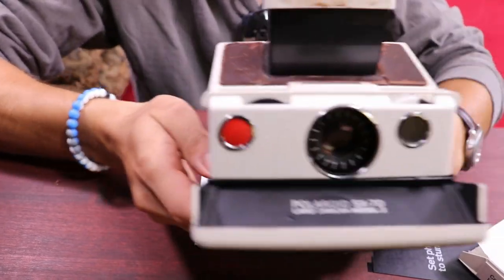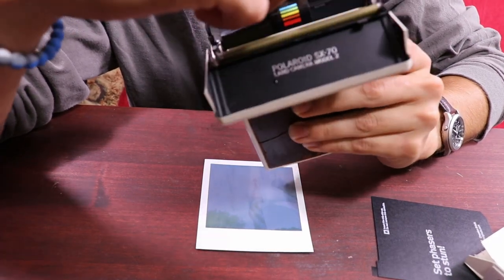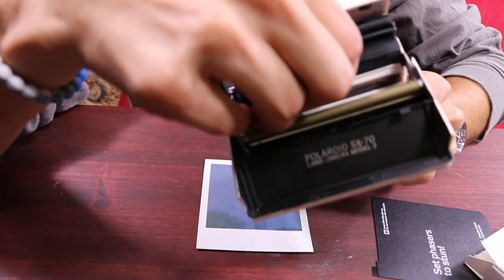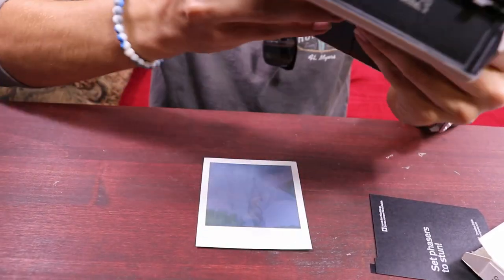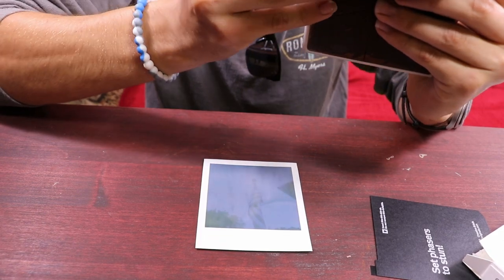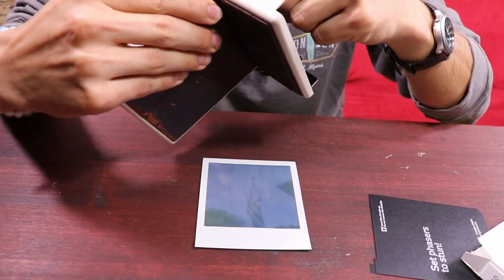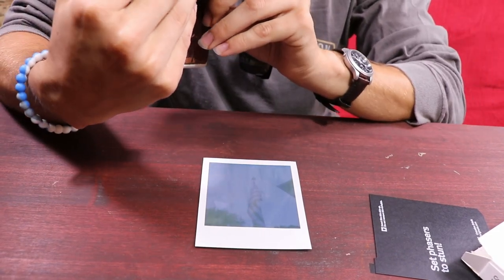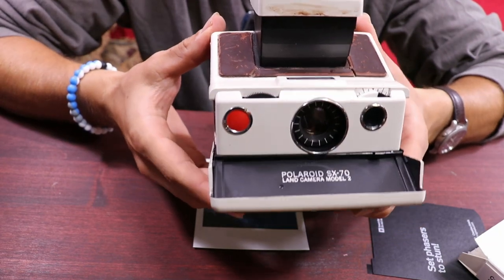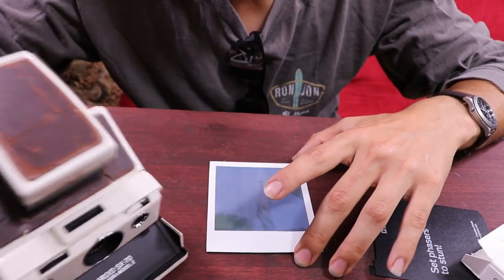To pop out the film you literally just press the same button and pull it out. Maybe they don't want you pulling it out — I'm not too sure. I'm not gonna mess with it, I'm just gonna keep it in here because I don't want to damage it. I literally saw this camera, bought it, and then bought the film on Amazon.